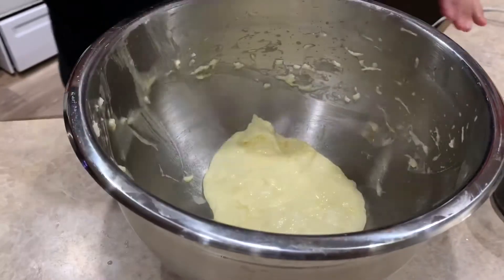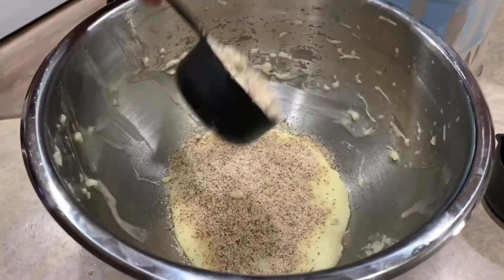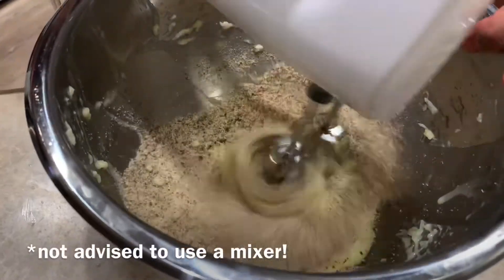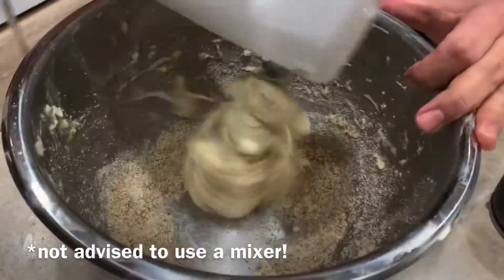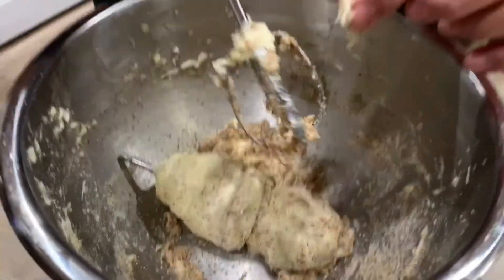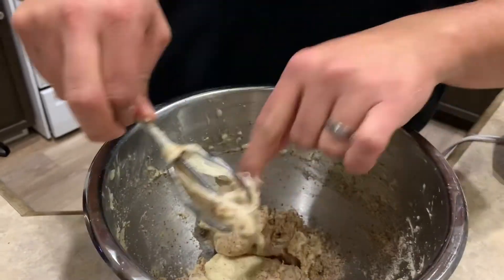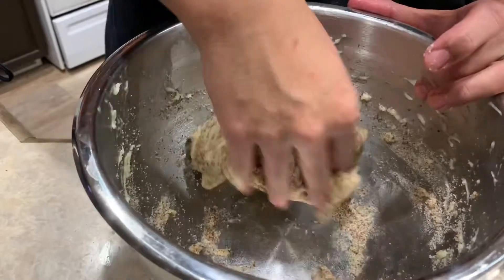Now that we have our mozzarella mix ready, we're gonna add three quarters of a cup of almond flour. The mozzarella got all around the beater, so I think I'm just gonna use my hand and mix it all well.